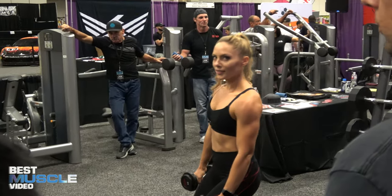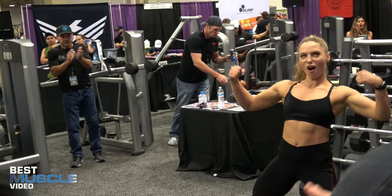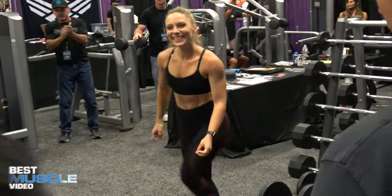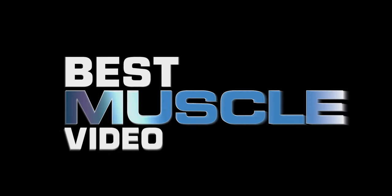Flex those lovely muscles! Everyone give Tatiana a nice hand, please. Thank you. Intensity is going to come in at the end, where we're adding intensity multiplications. For her, we're going to add some intensity multiplications: one, three, five.